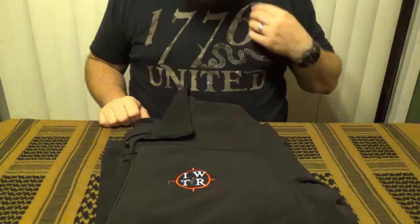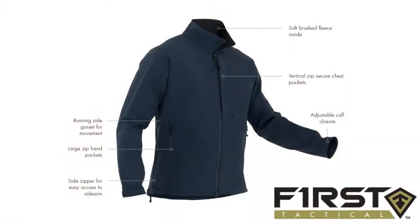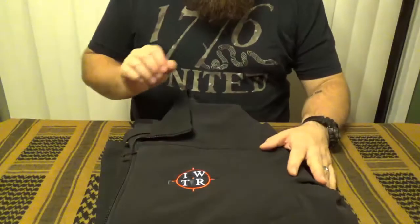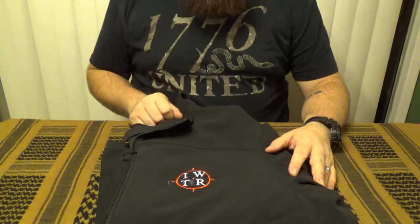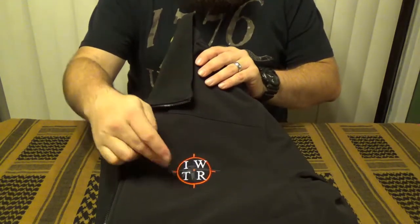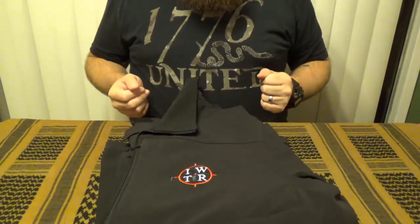Hey guys, thanks for stopping in for another episode of I Want That Reviews. My name's Chris and today we're going to be taking a look at the Men's Tactics Soft Shell Jacket from First Tactical. This has a manufacturer's suggested retail price of $99.99, and for an additional $8.50 you can get it embroidered with your own logo or whatever you need.